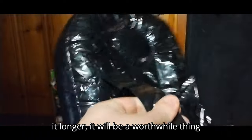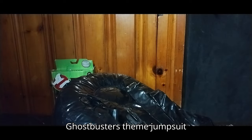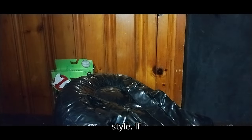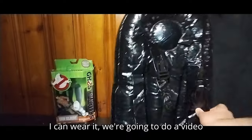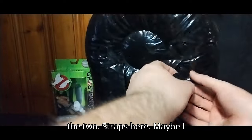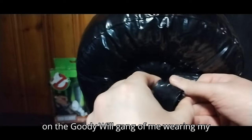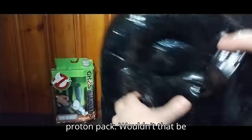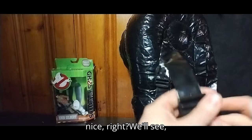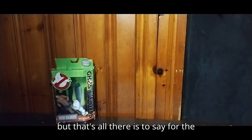I would really have to add some extra straps or find a way to make it longer. If I can make it longer, it's going to be worthwhile to wear on Halloween with a Ghostbusters-themed jumpsuit. If I can wear it, we're going to do a video with it. I'm going to see if I can modify the two straps — maybe I can wear it and put it on Facebook on the Goody Will Gang. That's all there is to say for the Proton Pack.